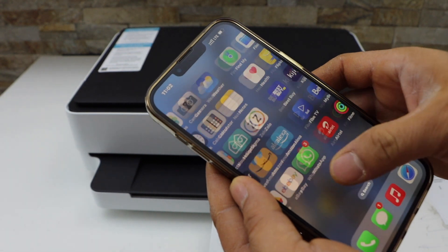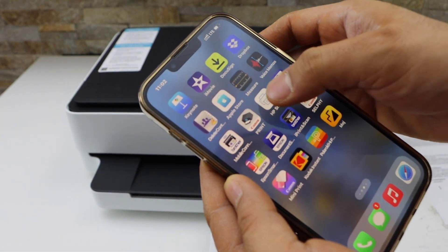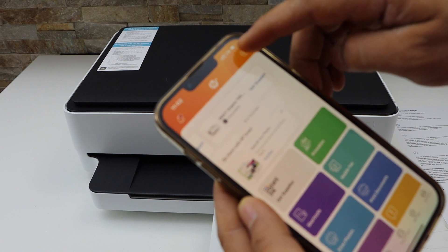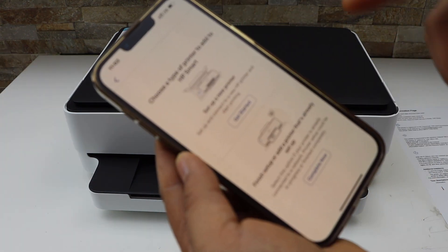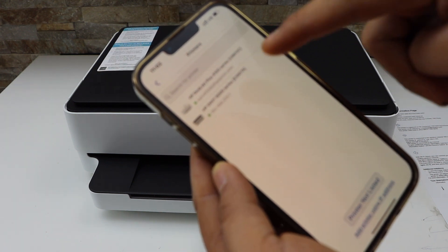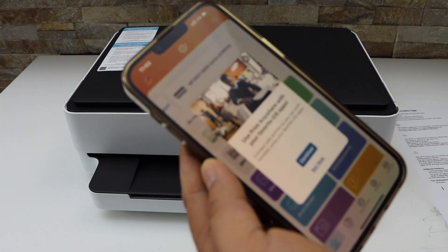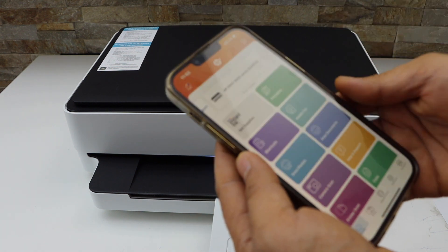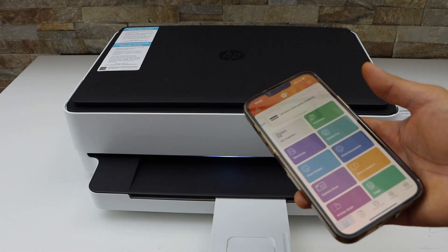Now go and open the HP Smart app. You can download this app from the App Store. Click on the plus button on the top, select the second option — Finish Setup — and complete. You will see 'HP Envy 6-010E Series'; select it. Instantly it will add the printer, and now we can start using it for wireless printing and scanning.